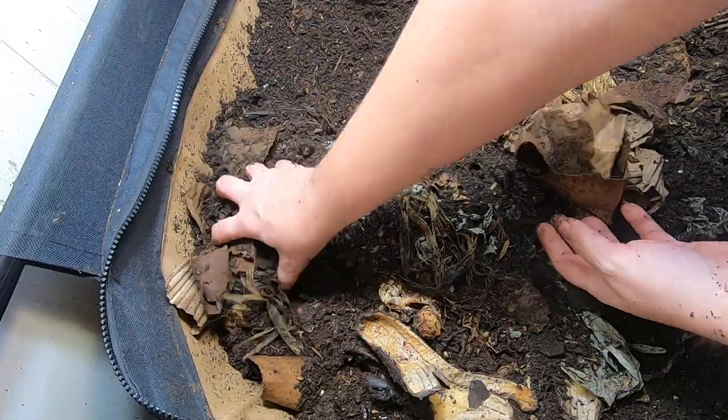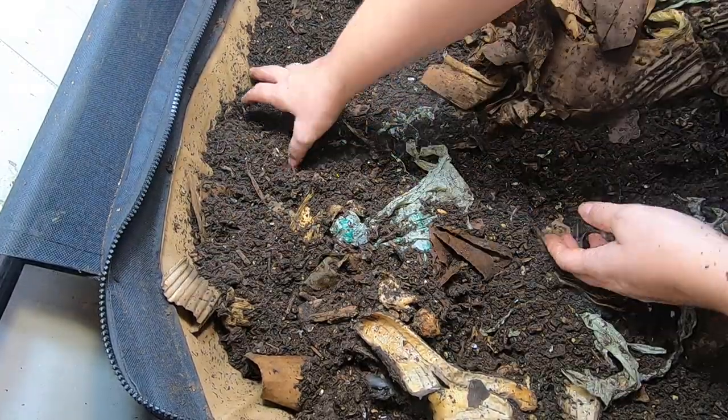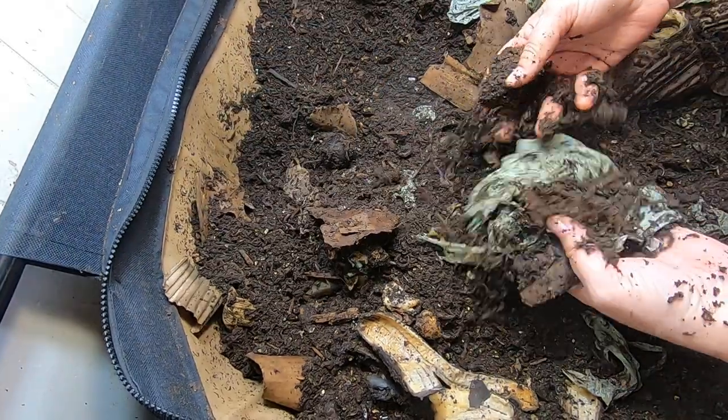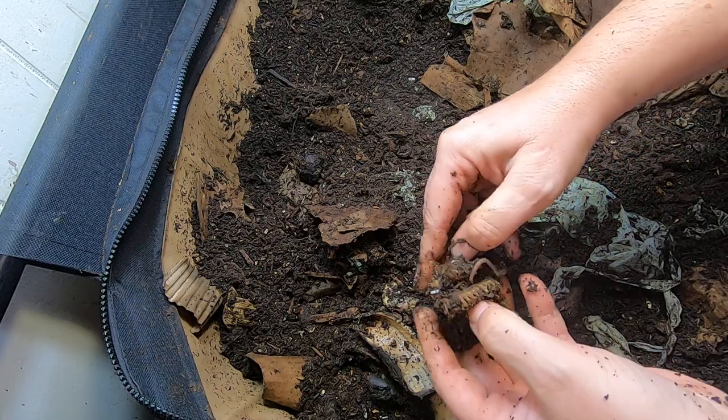Worm farming on this scale is a learning journey. It really is. And you learn what kind of worms in your particular system, what they like, what they can do, what they can't do. And you just move on.